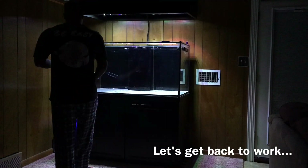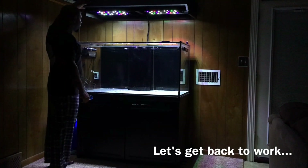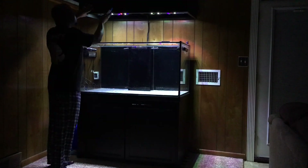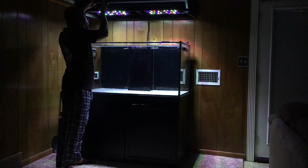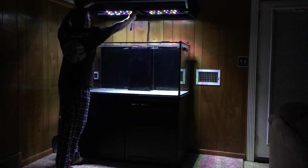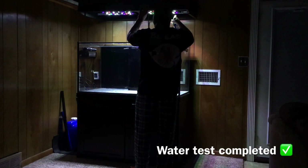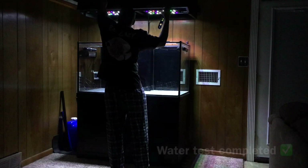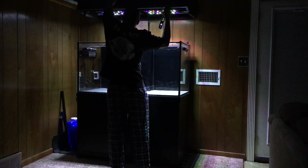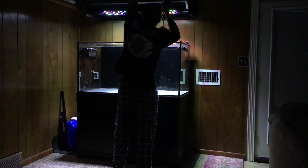Hey, what's going on YouTube, this is CJ. Welcome back to episode 6 of my brand new 120-gallon reef system. If you've been following this build, you know it's been on pause for about three or four weeks — something called life got in the way. But we're finally back on track. In this video I'm basically going through my last inspections and adjustments while the tank's empty, before we add rock and water and get this build cycling and moving towards becoming a reef tank.